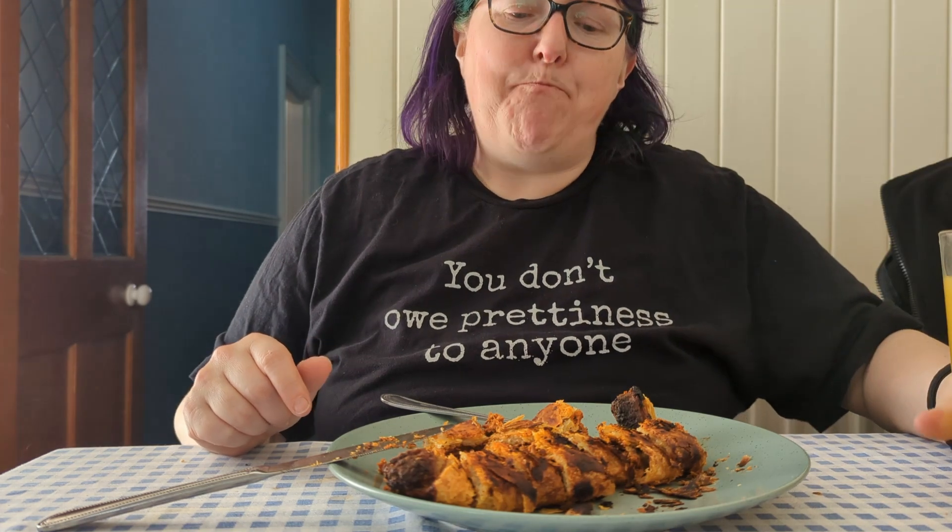Oh my god, two bites and you've absolutely nailed me. I've got to say it tastes so much better, but that is insane. I challenge anyone to beat this — I don't know whether it's even possible.